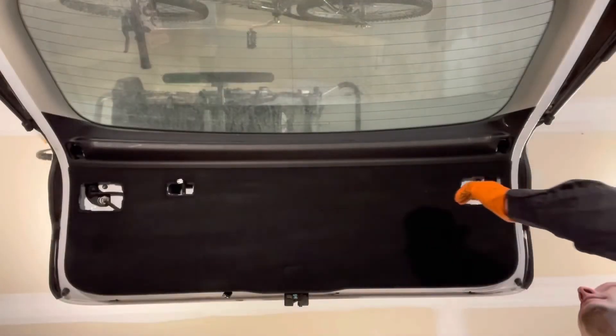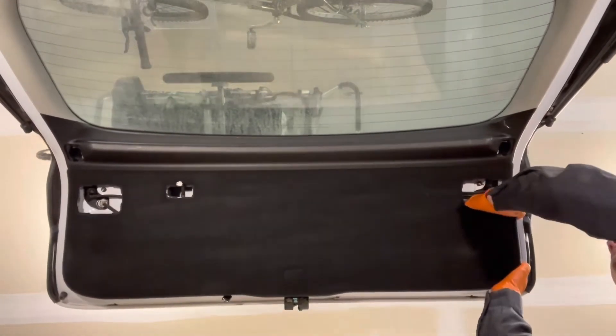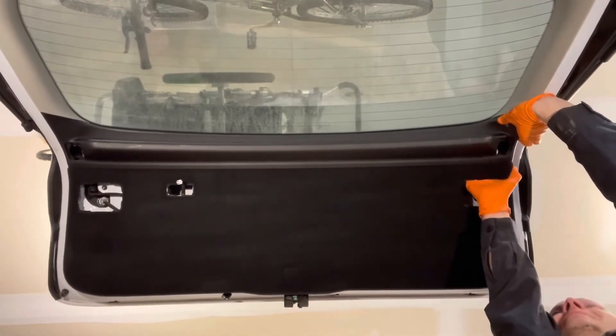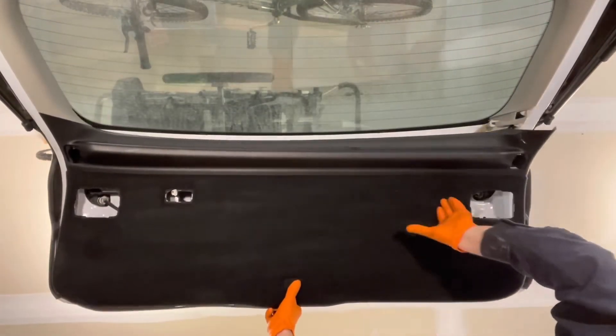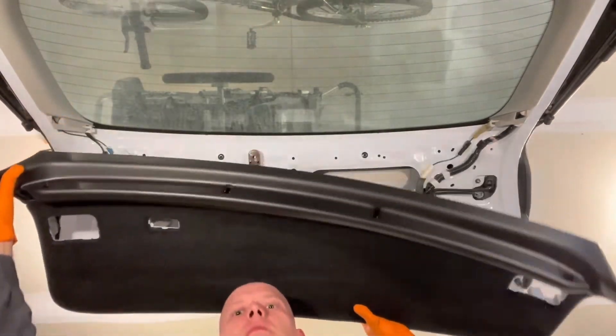Now reach inside these holes that you removed the covers from and you can start pulling the trim off. It's just held by some clips, but they can be pretty stuck on sometimes.